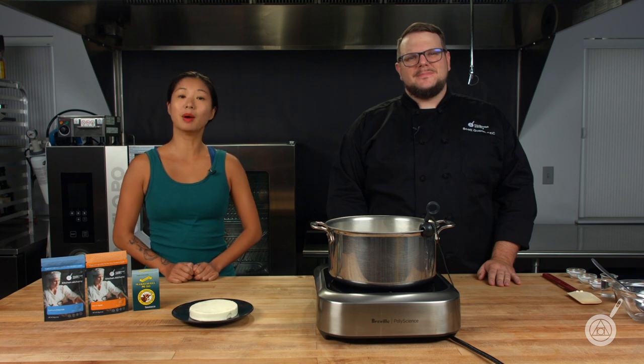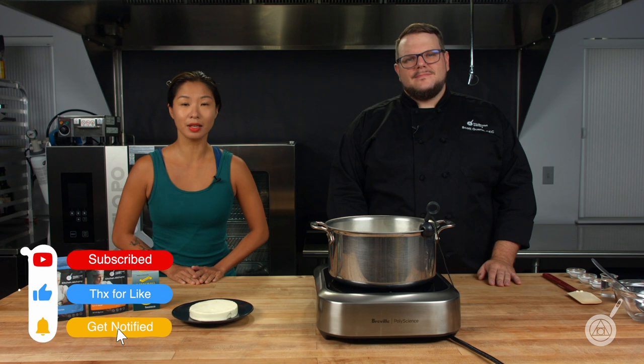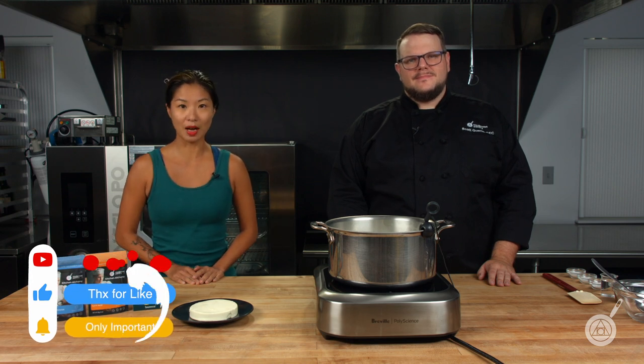Hello and welcome to WTF where we transform food here in the Modernist Pantry Test Kitchen. I'm Chef Scott Guerin and I'm Janie Wang, one of the owners of Modernist Pantry. Here on WTF every week we talk about unique ingredients and techniques and show you how to do these recipes in your kitchen. Subscribe and ring the bell and you'll get notified of our episodes when they come out.